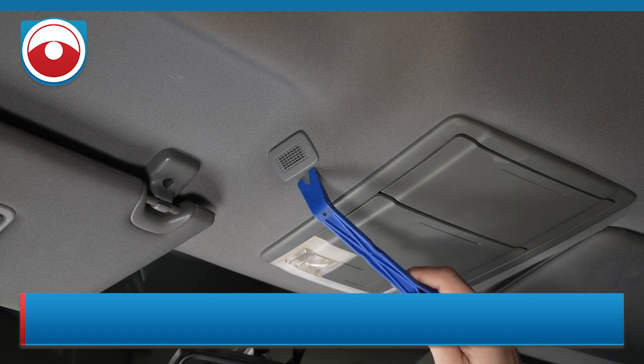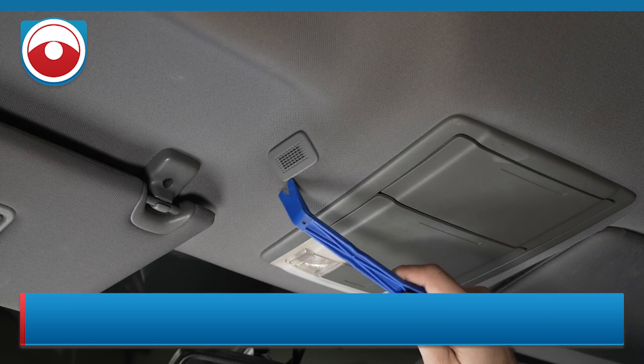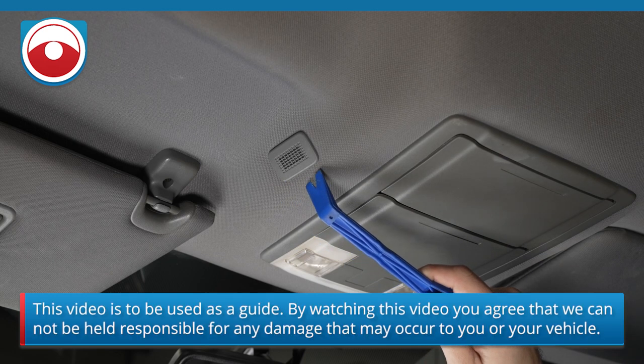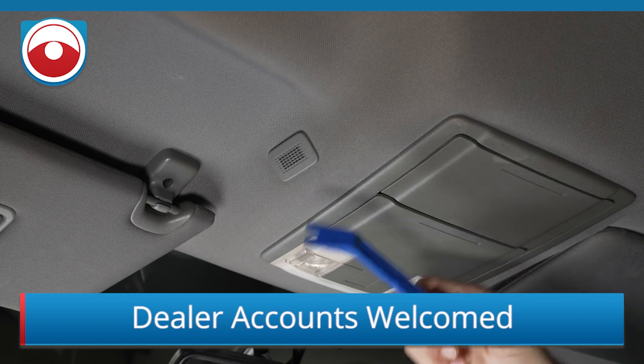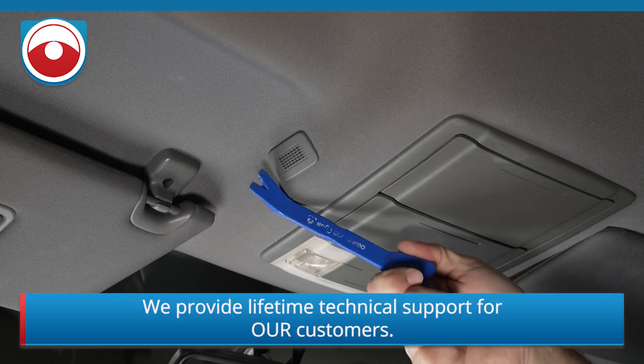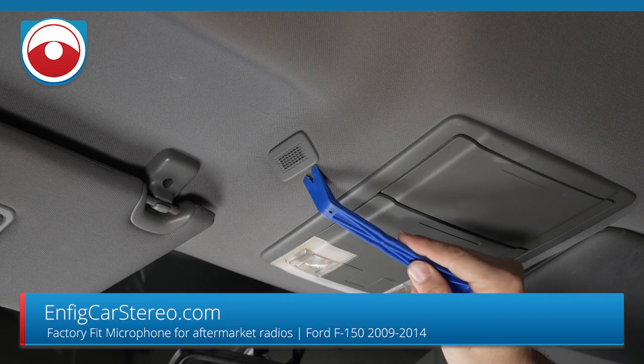This visible part over here is actually a piece of plastic that holds the microphone. Now behind this piece of plastic is a little metal ring, and that metal ring is what holds on to the headliner. So what you want to do is stick a panel tool — this is an NFIG PPT 5 — you want to stick this between the plastic and the metal.